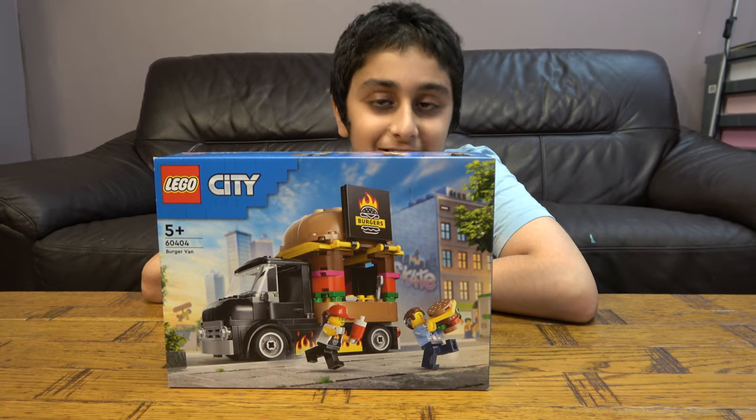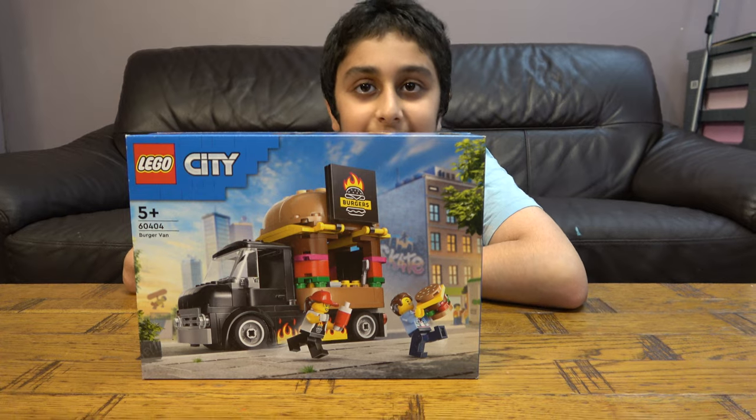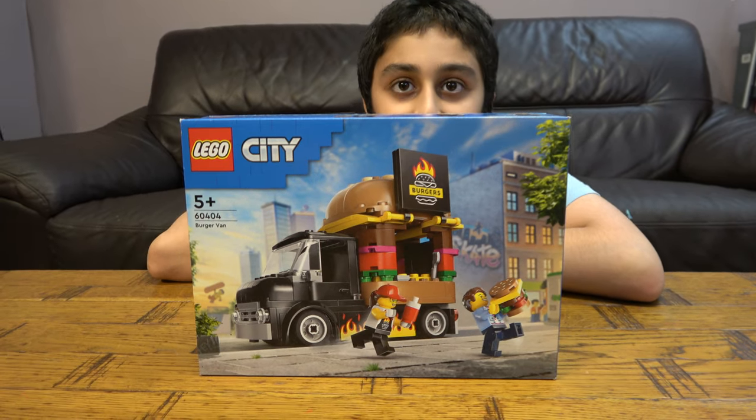Hey guys, so today we're going to be unboxing the Lego City Burger Van set number 60404.